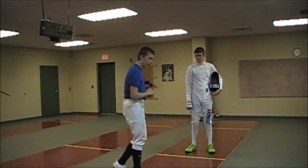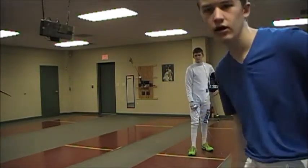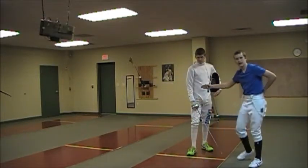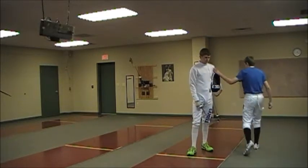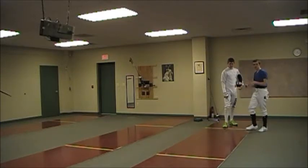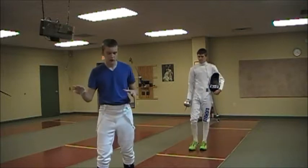First off is some terminology. What we fence on is called a strip — it's got distinctive markings to tell you where things are. There are two sets of lines: one right here and one where Talon's at, and this is called your on guard line. This is where you and your opponent get on guard and face each other before you do your bow. Behind that is another line, usually marked off with X's, to show you that you're about to run off strip. If you run off strip it's a point for your opponent, so it gives you a nice clear indication that you're getting close.